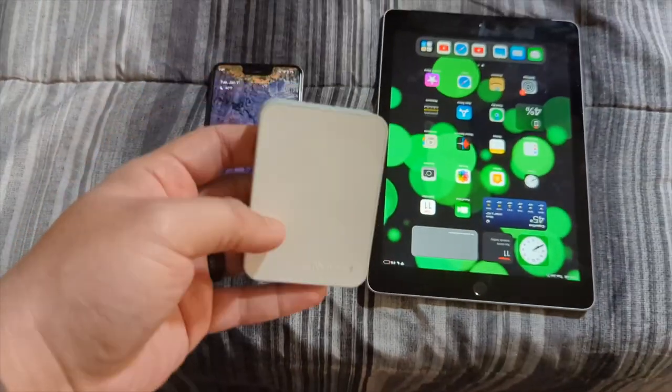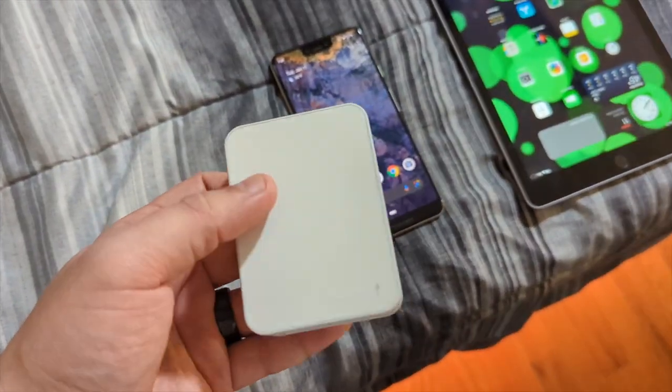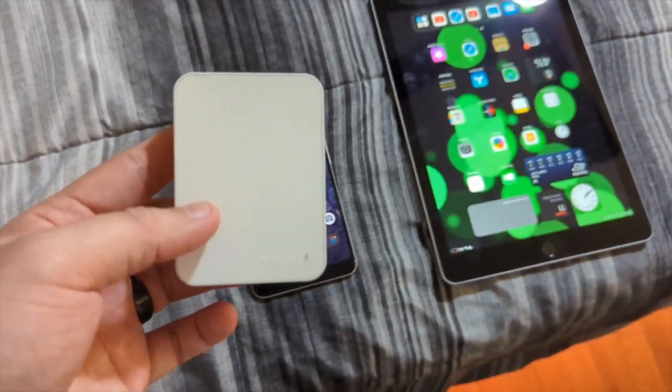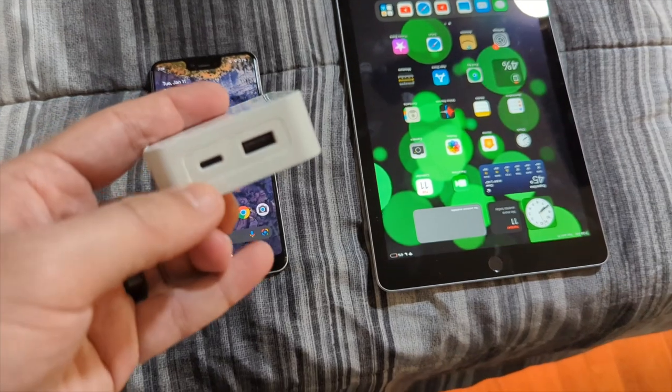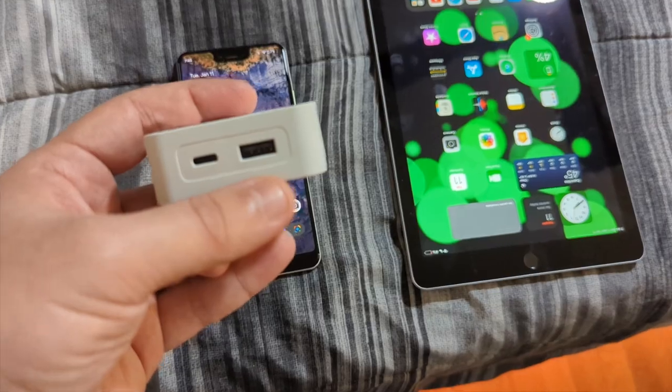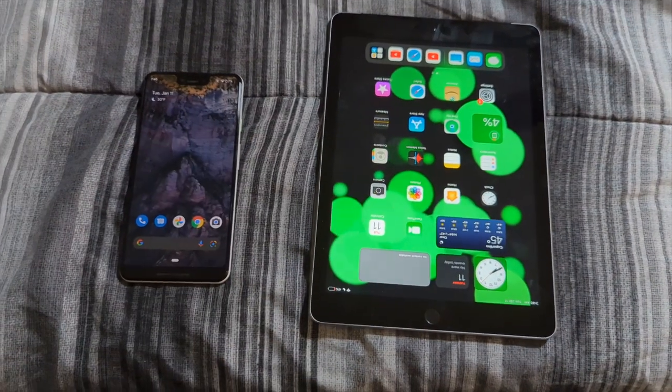You can use this to charge a laptop and get the full 60 watts over USB-C. But when charging two devices like I'm doing, it splits — 45 watts goes to the USB-C and 12 watts goes to the USB-A. That's only when charging two devices at once.